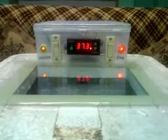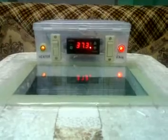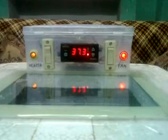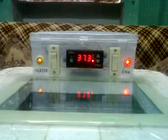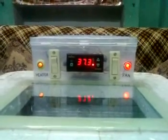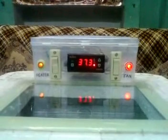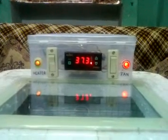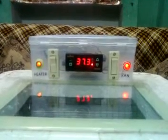Hi friends, this is PetsNation and I'm all set with my DIY incubator. The temperature on the controller is 37.3. I have calibrated it again to achieve the desired temperature of 37.5 degrees. I've calibrated the controller so that the heater comes on at 37.2 degrees and goes off at 37.3 degrees, so that it doesn't rise above 37.5 degrees.